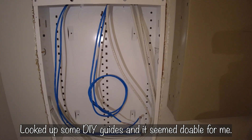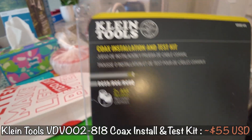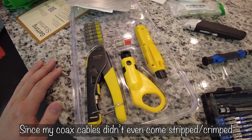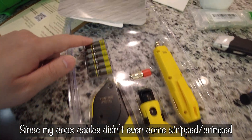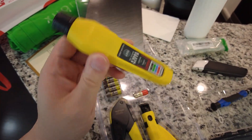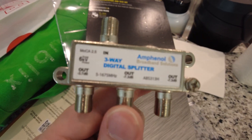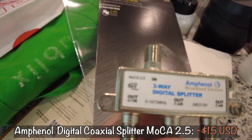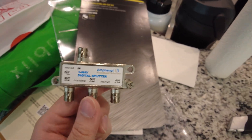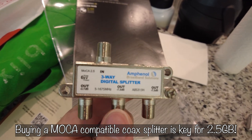I bought a Klein Tools coax installation and test kit from Amazon for about $50–$60. It comes with a stripper, a crimper, coax ends, and a handy tester. I also bought a MoCA 2.5 certified three-way splitter from Amazon — specifically recommended for MoCA — so I can run signal from one incoming coax cable out to three rooms upstairs.